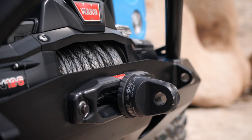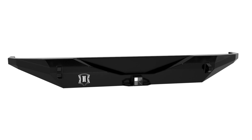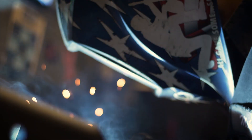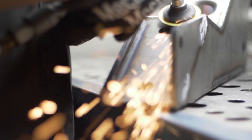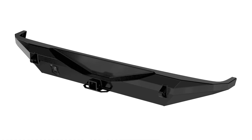Pro Series enhances the Jeep Wrangler platform with the highest clearance and lowest profile bumpers possible without permanent alterations to the vehicle being necessary. All Pro Series bumpers are fabricated from CNC laser-cut plate steel with faceted surfaces to achieve the best possible approach and departure angles with a simple bolt-on installation.